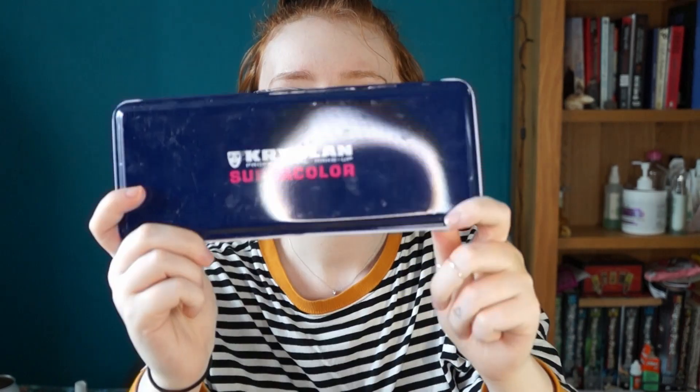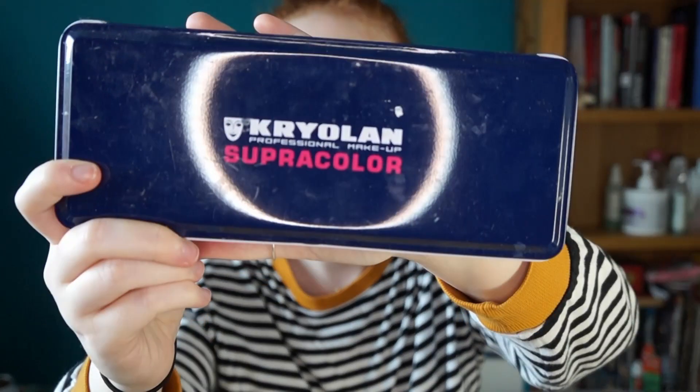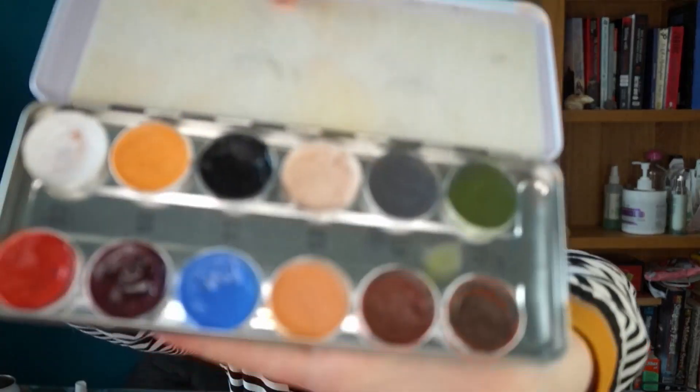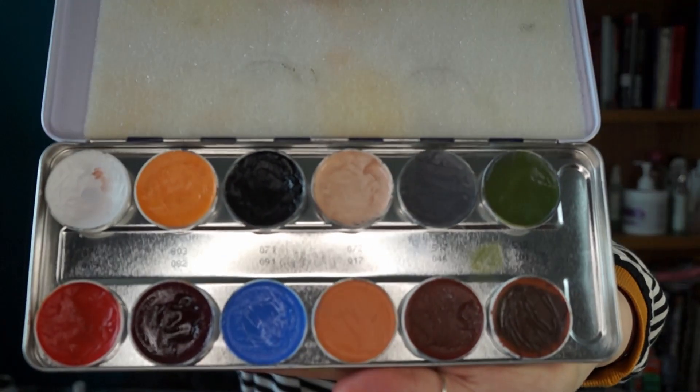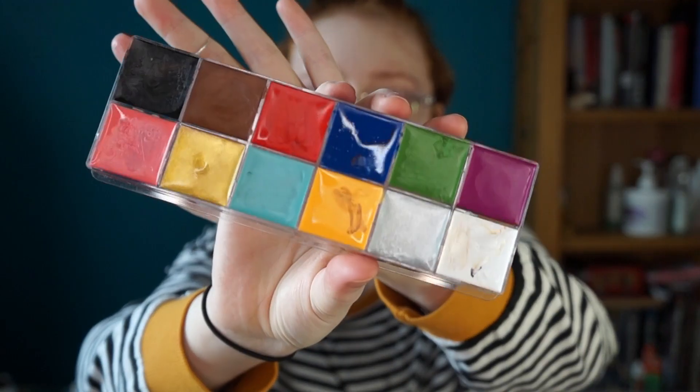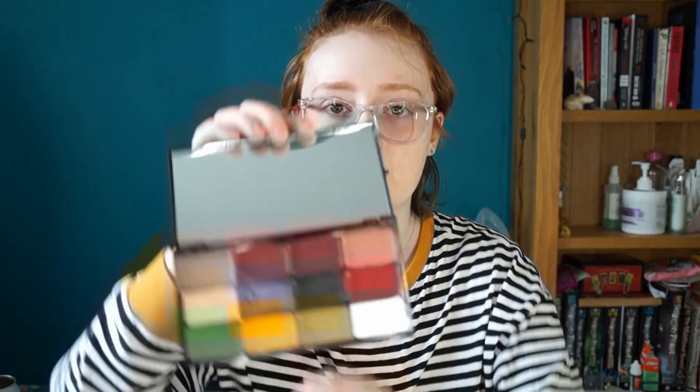I'm now going to be talking about grease paints. There are so many grease paints out there, which is good because they should be affordable. This brand is sort of an industry standard — the Kryolan. There's plenty of colors. I also have a little palette from Amazon — I'll leave all the links down below — and Revolution also have a grease paint palette.